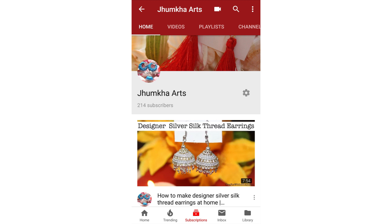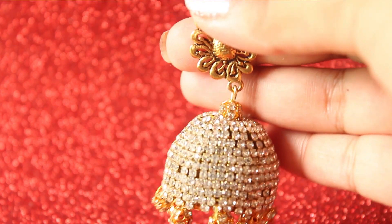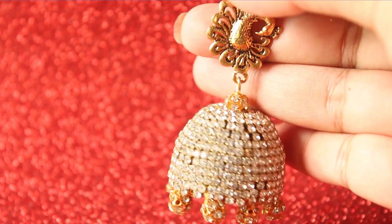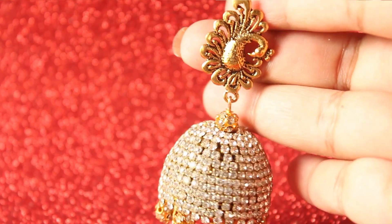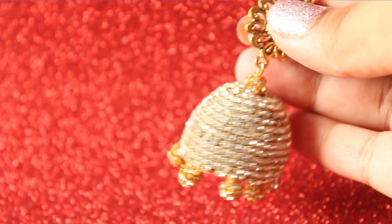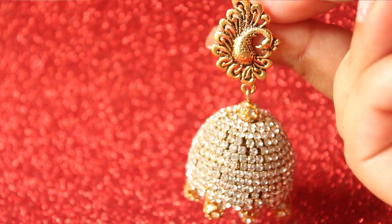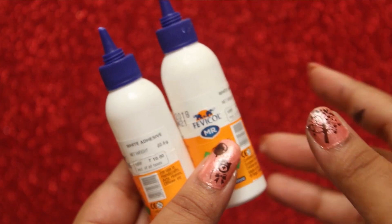Please hit the subscribe button and press the bell icon. Hey everyone, today I am going to show you how to turn a Fevicole tube into this stunning looking designer Jumka, and without wasting any time let's get started.